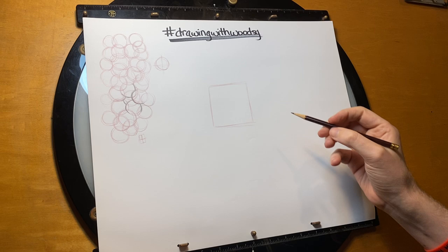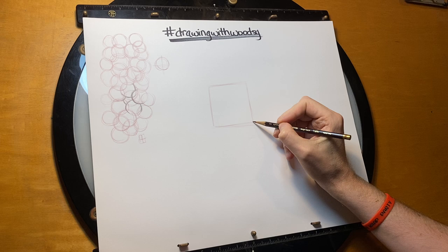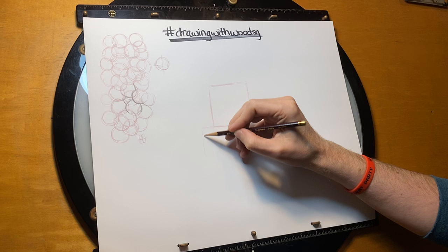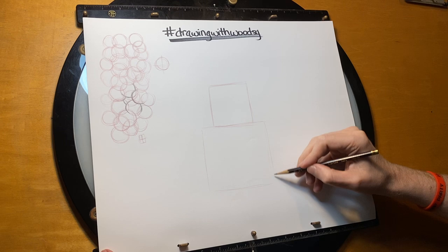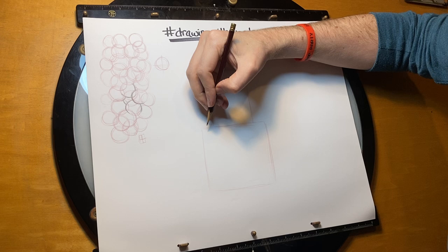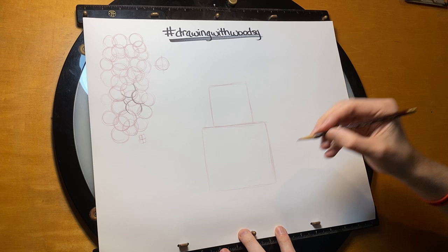It doesn't need to be a perfectly straight square — it would help if mine was, so I could teach the best. This is going to be the top of Ralph's head — our first building block. Then we're going to do the second square, which is going to be a little bigger than the top one. If you're good at math, you know that squares have the same length on each side. So if we're making this one longer, the other sides need to match.